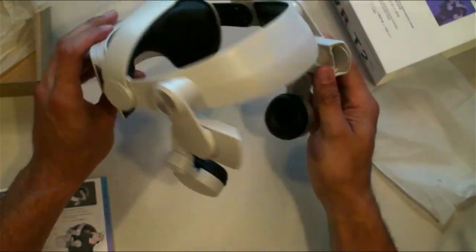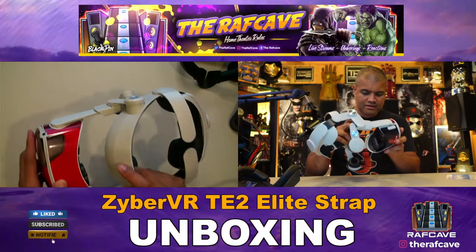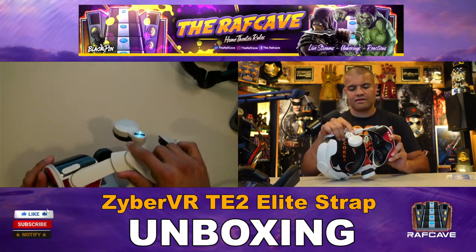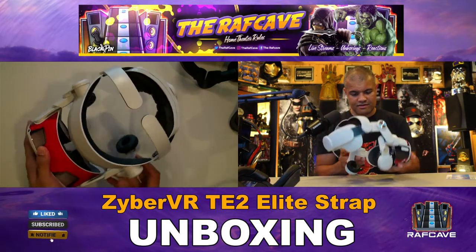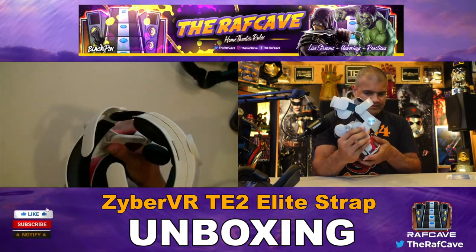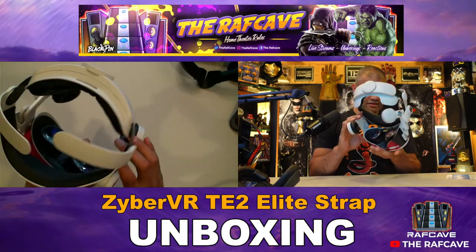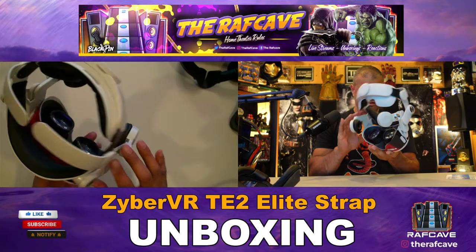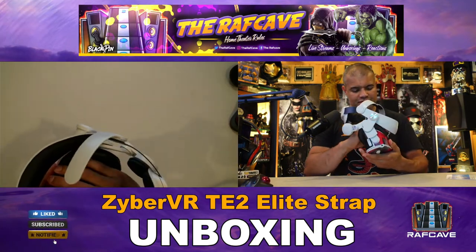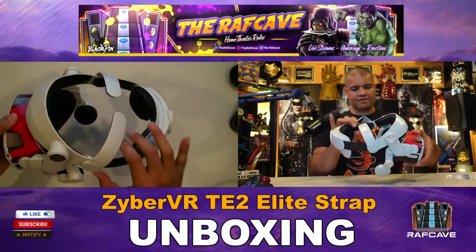Let me get the VR headset in there and then we'll see the full package. Just slide it right in, lock it in place — we're in there. Then put the face cover back on. Here we go.